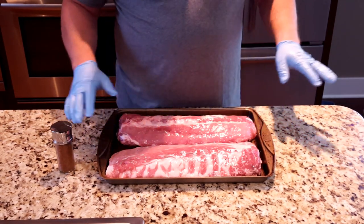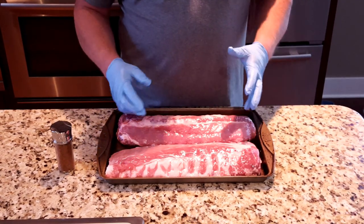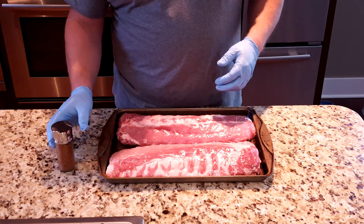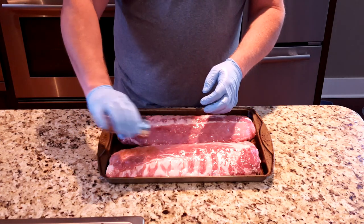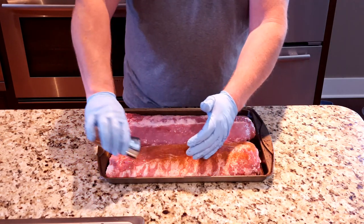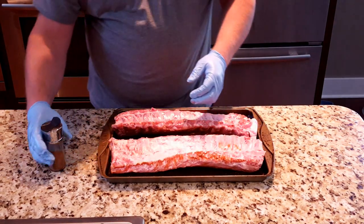What I'm going to do is go ahead and put the rub on right now. The ribs are just a little bit wet. Some people like to put a binder on there — you can put mustard or anything to get it to stick. I've tried it both ways, but I'm a pure rub guy. I'll just put the rub on by itself. I'll give it a good coating and get the top side done. Now that we've got that skin off the back, this rub is going to stick right to the back really well, so you get the flavor all the way through.